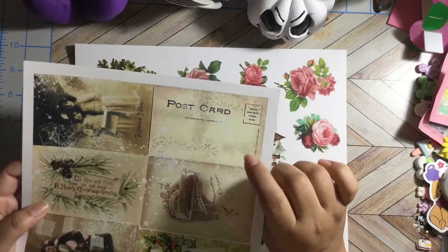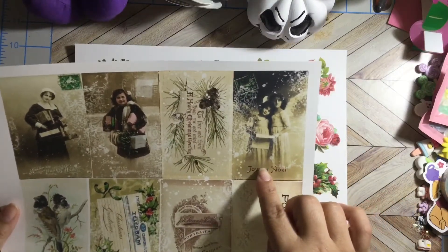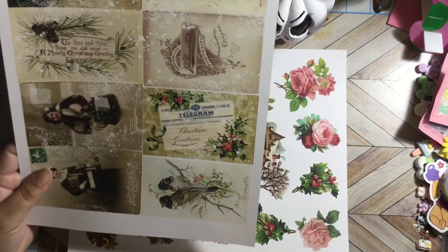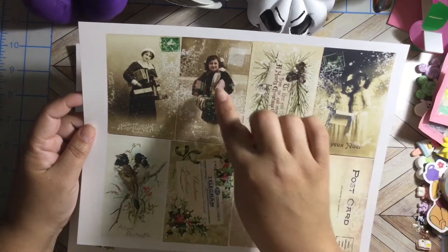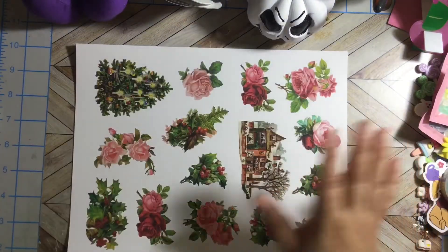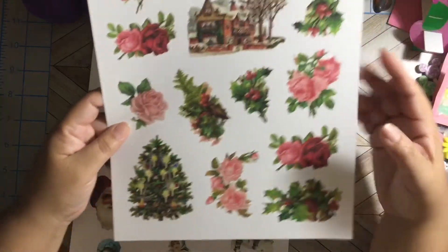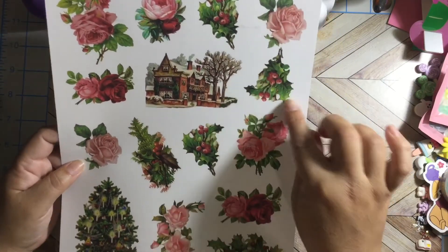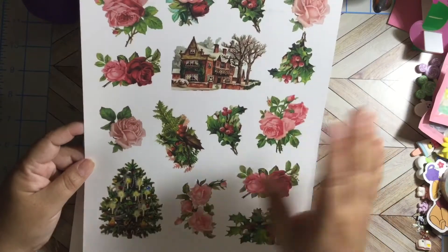I'm doing some tiny postcards with these and I'm gonna alter them. It's so beautiful. We have pictures of beautiful girls, a telegram — oh my god, I remember when we used to have telegrams. These beautiful birds, a gorgeous lady holding all those presents, and the pink of the image — I love it. And look at this Christmas tree — just beautiful. Then we have all the roses, red and pink, the berries, the Christmas mistletoe, and this beautiful house with snow on top and a tree — totally a vintage Christmas look.